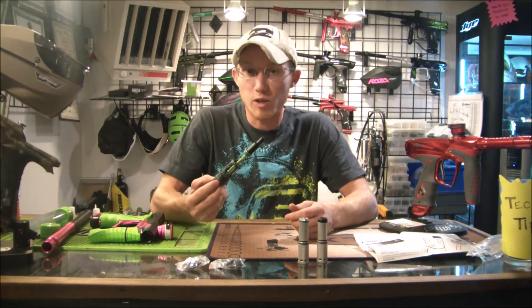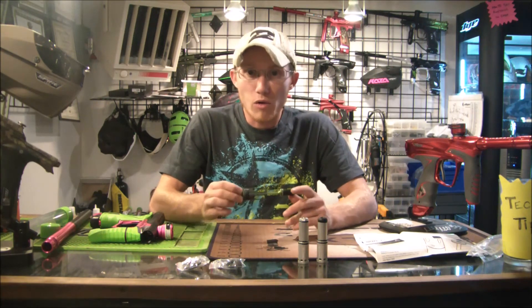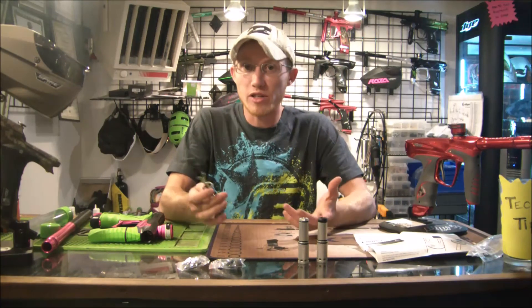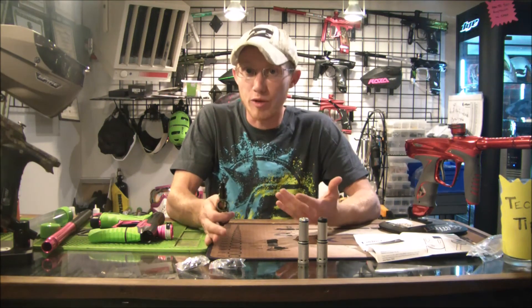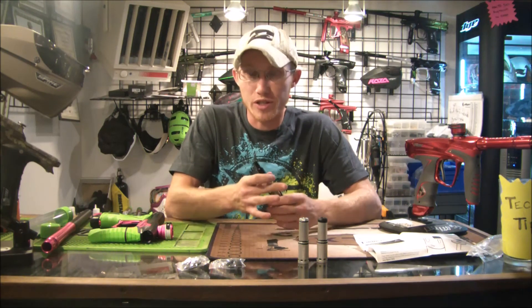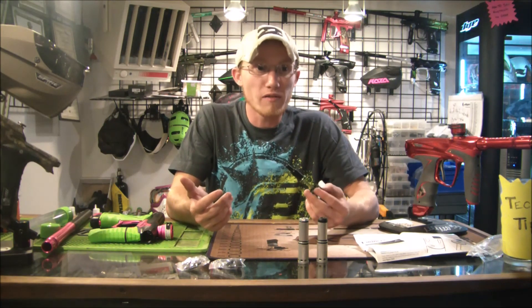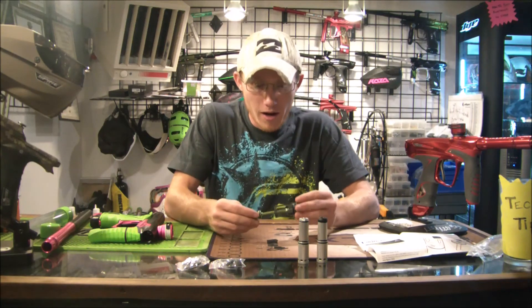The drivetrain is really what makes the gun, and if you can put the best drivetrain in an older model, that's awesome — it helps everybody out. I think it's a really great move by Eclipse to release this as a backwards compatible part. I'm excited to try throwing IV cores in some older Geos and see if efficiency actually goes up. If you have an IV core in a Geo that's not a 3.5 or GSL, I'd love to hear the feedback — how efficient is it, is it smoother, is it quieter? Drop it in the comments or shoot me a message.